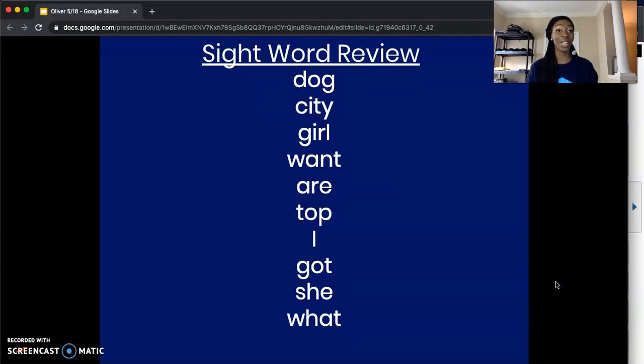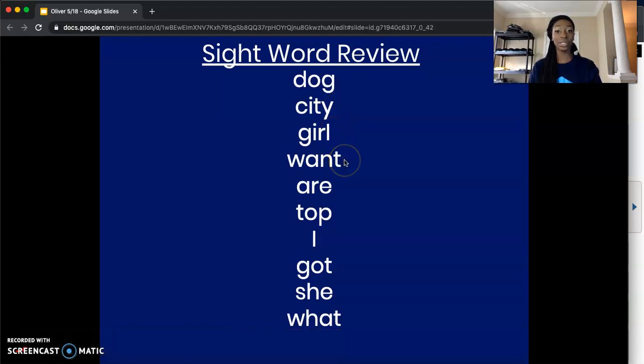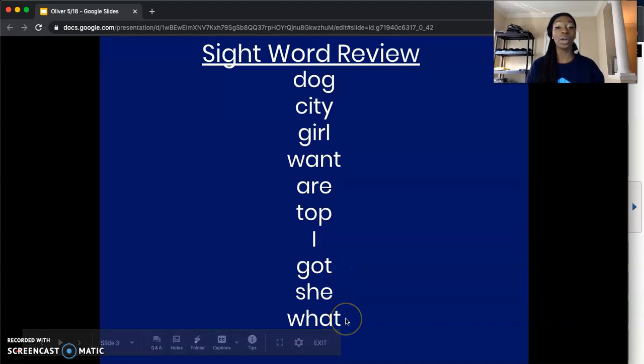Jumping right into that sight word review — repeating after Ms. Oliver: Dog. City. Girl. Want. Are. Top. I. Got. She. Want.